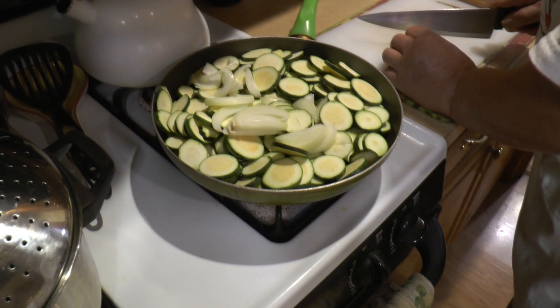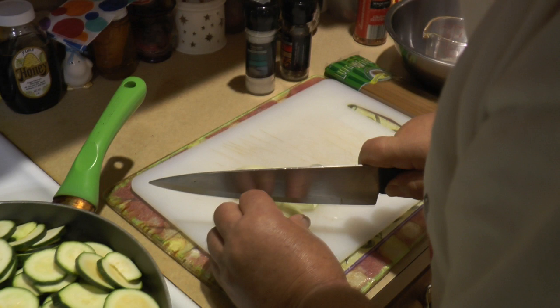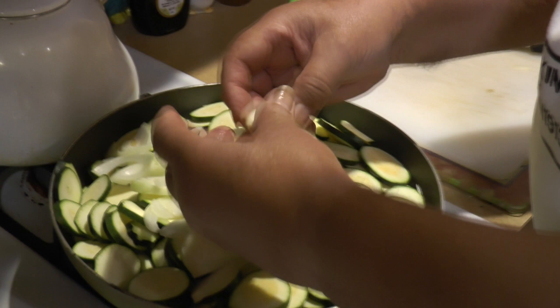Let the oil be really nice and hot before you throw everything in. We'll come back at different stages so you can see how the zucchini should be cooking. This is a really easy and simple recipe, great if you're growing your own zucchini or when they're in season and the price is low. Dad is cutting the onion roughly the same size as the zucchini.